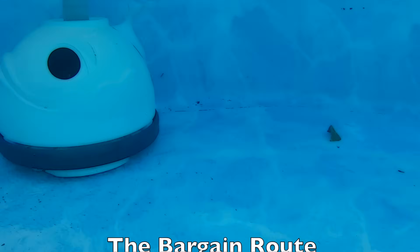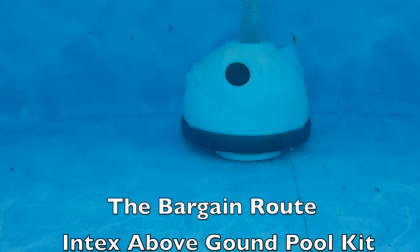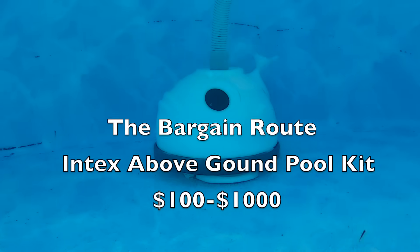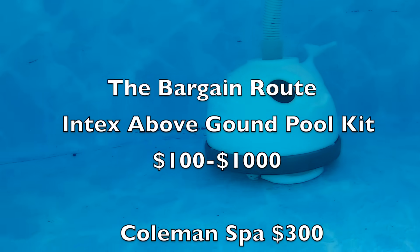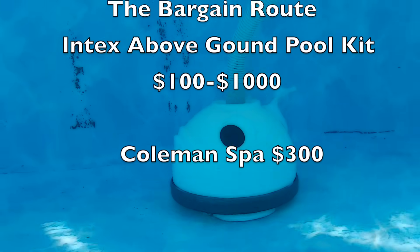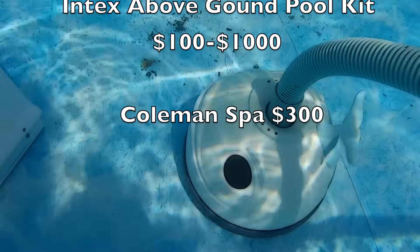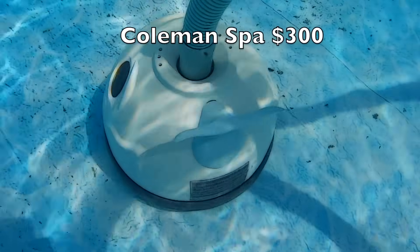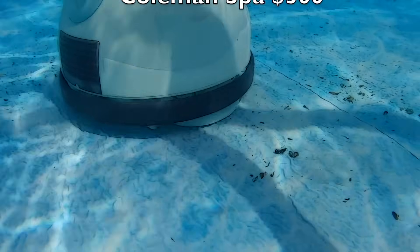Now for the bargain approach — and I call it 'bargain,' not 'cheap,' because cheap sounds like it's not quality. I love Intex above ground pools. We've had them and lots of friends have had them with great results. They range from as low as $100 up to $1,000 and come with everything except the underlayment — even the pumps, and some even include starter chlorine. The Coleman inflatable spa is also great if you want an above ground spa; you can get into one for as cheap as $300. Check out my brother's video in the description. I hope this video helped — please leave a comment, hit subscribe, and thanks for watching!